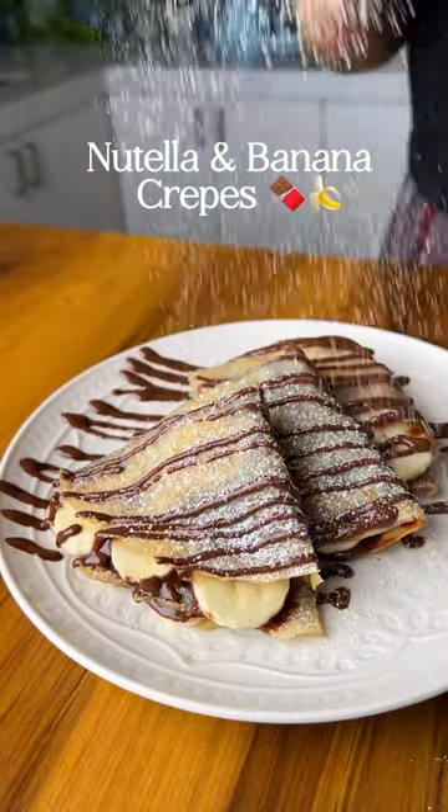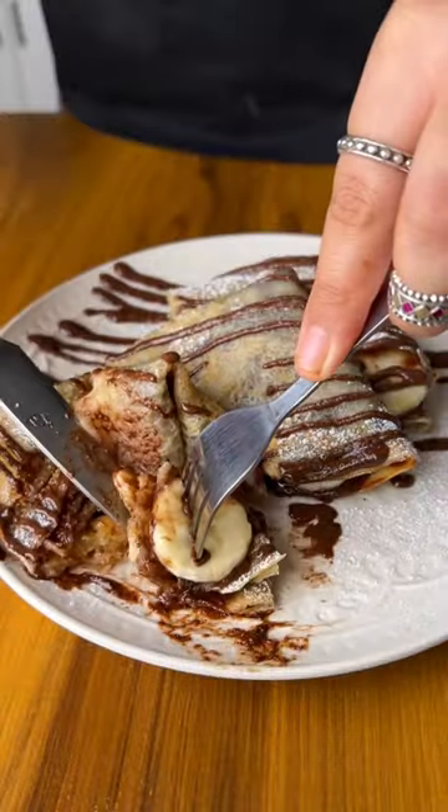Nutella and banana are a match made in heaven, and combine them with crepes and you have the most delicious dessert.